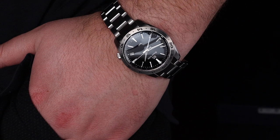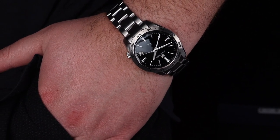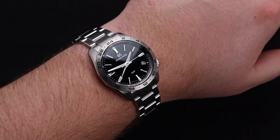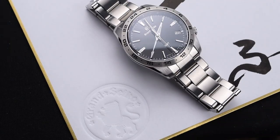On the wrist, this watch is just as enjoyable as it is from afar. The weight is extremely comfortable and the profile makes it wearable. On my 8-inch wrist there is tons of room to spare, and I think those with a smaller wrist can enjoy this watch extremely well.